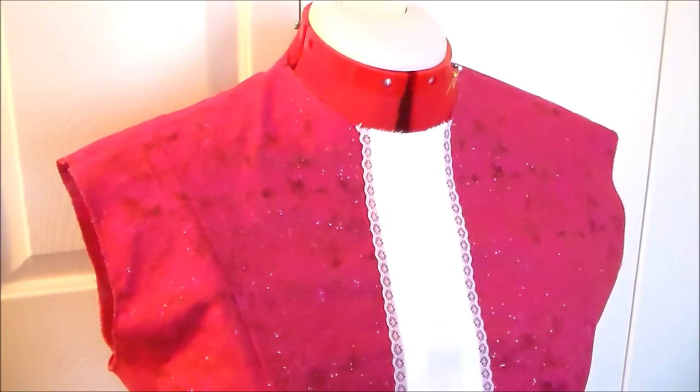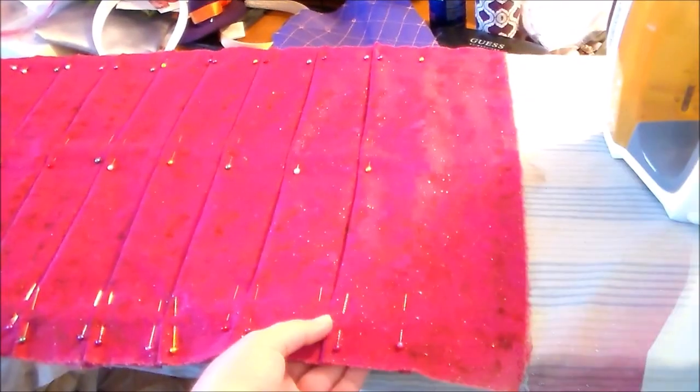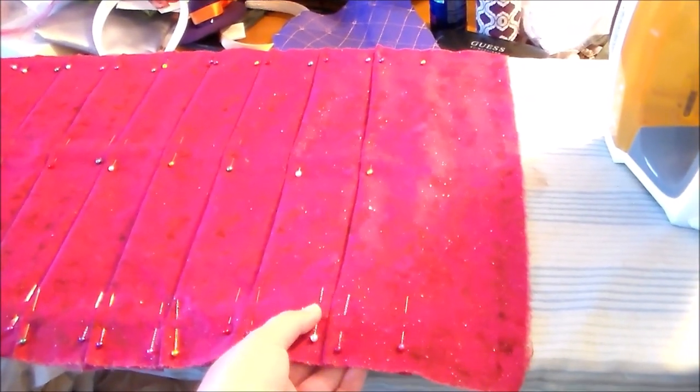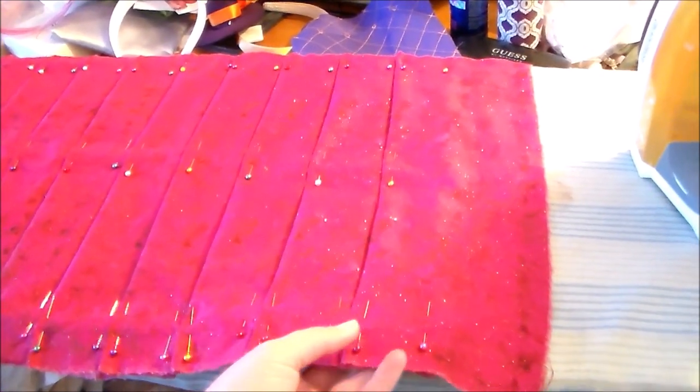Sew all of the bodice pieces together along the various side seams and along the shoulder seams. Instead of using the skirt that's a part of the pattern we're going to be changing the design so that it is a pleated skirt on the bottom.